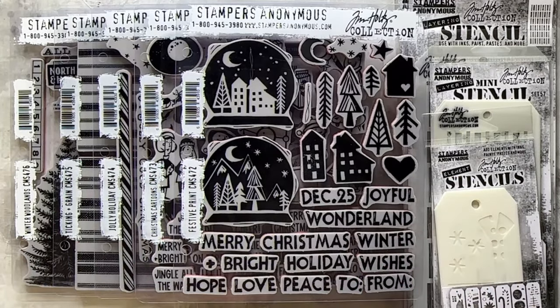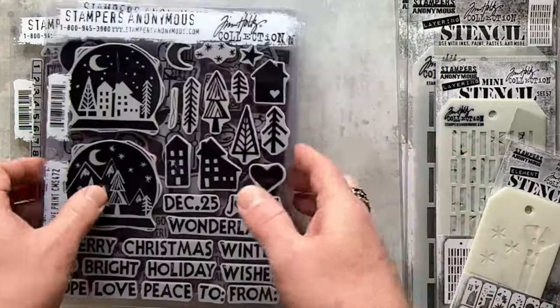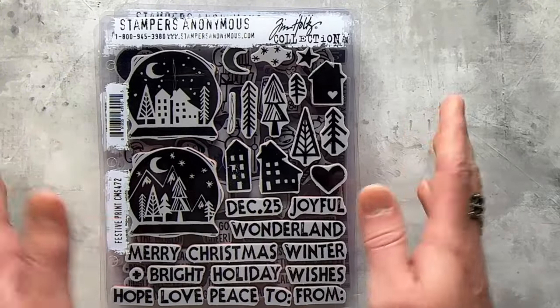I take a completely different approach with Stampers Anonymous, which gives me creative freedom where each set is a totally different vibe. Some things work well together, but others are just a crazy departure from one theme to the next. That is the joy of stamping — there are so many different art styles. It takes all types to keep the creative industry supported: designers, curators, illustrators, artists, all of that.